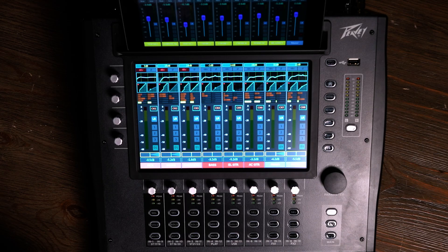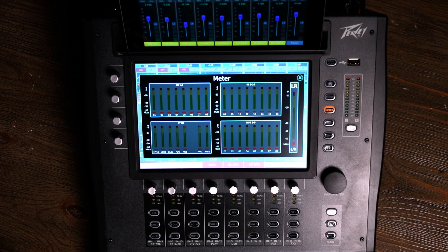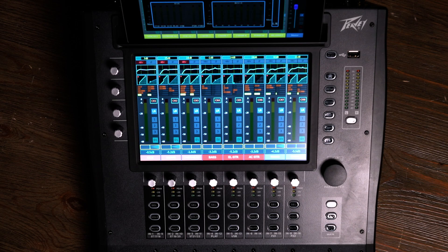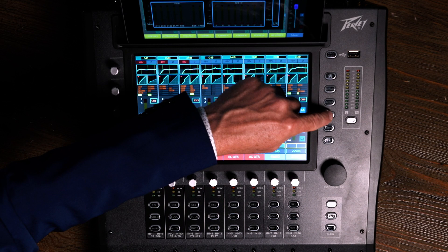On any mixer, it's really important to know where you are level-wise — am I too hot, am I too soft, where am I? So we want to look at metering. There's a separate section here for metering, which brings up the entire console's metering section at once. So if I want to put all my meters up on the iPad and stay mixing down here, I can just glance at my iPad and see where I am. In addition to that, there are a number of presets, because sometimes we may not know exactly what we want the kick drum to sound like. We can bring in presets of various types of kick drum settings until we find the one that's close, and perhaps do a little tweaking ourselves to get it exactly where we want it to be.